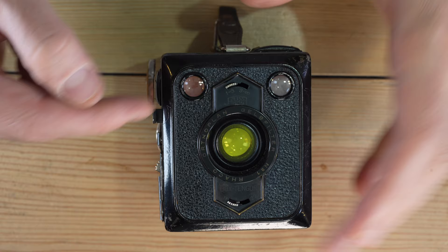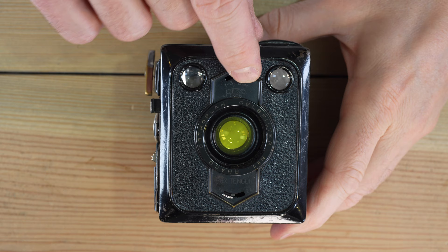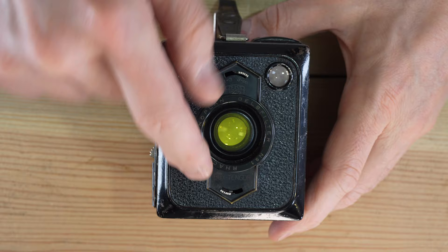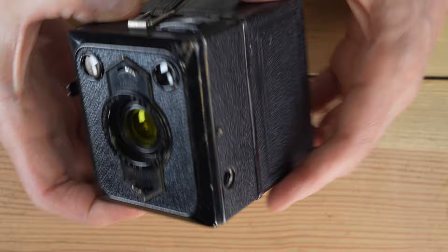The camera's front has two viewfinder windows — landscape and portrait orientation. This is your focus. One to three meters, and three meters to infinity. Yes, this is a box camera that has focus, and we'll see how that works in a few minutes.